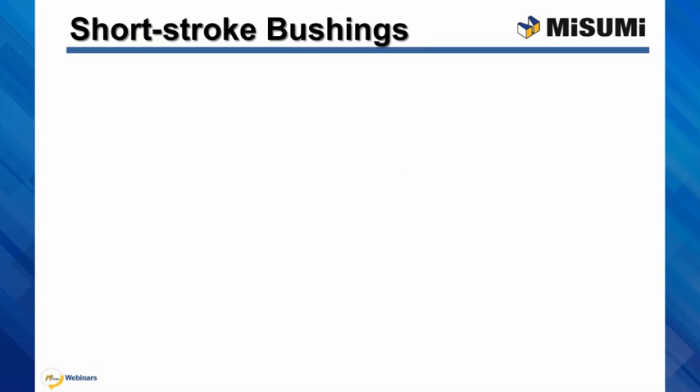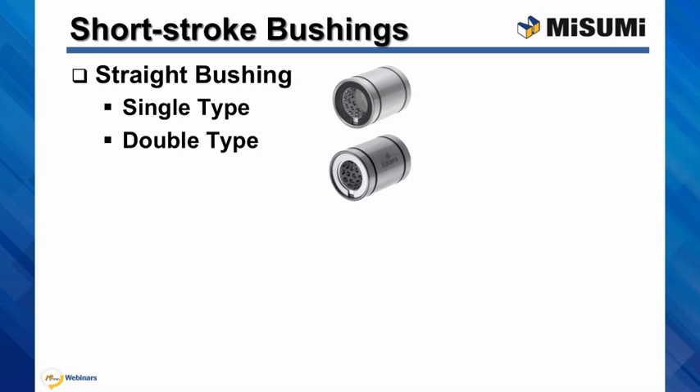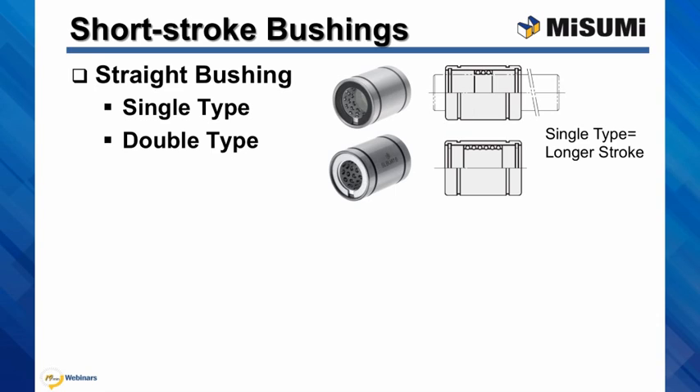Our short stroke bushings are offered in two general shapes: straight bushings, which are available in single type and in the double type. Please note that these bushings are not a recirculating ball design.